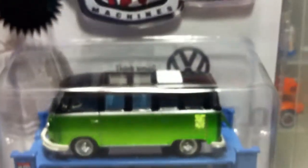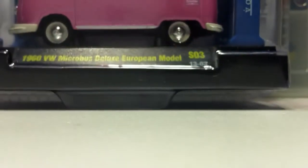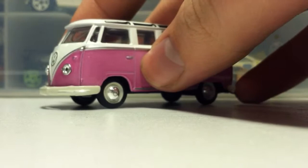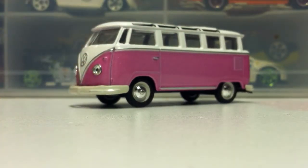It's limited to 6,000 pieces worldwide. I bought one of these, only at Walmart, but I bought a second one to show you guys. So first is this beautiful pink one.